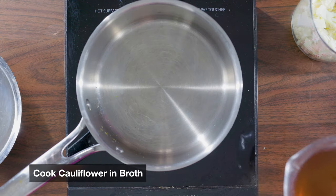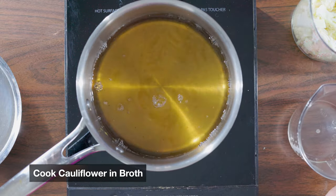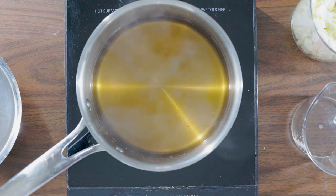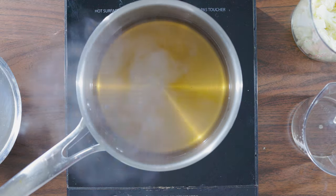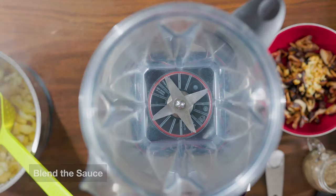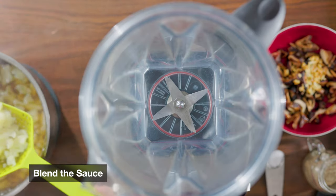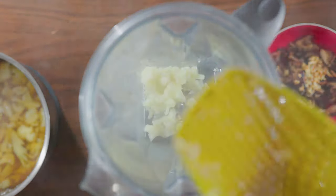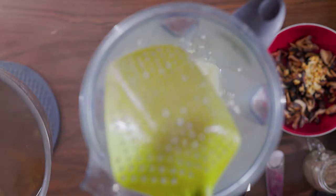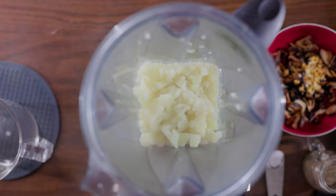Bring three cups of water or your favorite broth to boil. I use the broth from my mushrooms — just make sure you strain it first so you don't get any grit. Then, once it's boiling, add three cups of chopped cauliflower and cook covered for seven to ten minutes or until it's tender. Do not drain. With a slotted spoon, transfer the cooked cauliflower to a blender, then add one cup of the liquid that we cooked our cauliflower in.